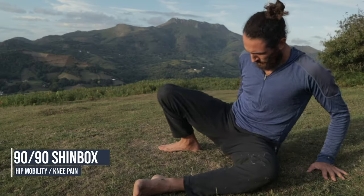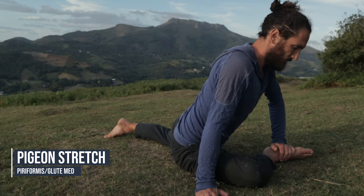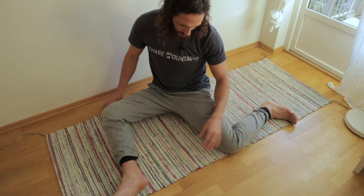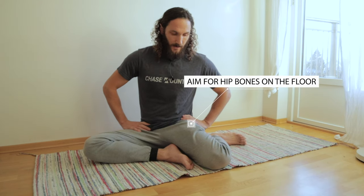If I had to give an award for the position most likely to reduce knee pain, it would be this one. It's the 90/90 or the shin box position where we've got 90-degree angles in the knees. This is a regression of the pigeon stretch, which is also very useful, but most people can't get into it when they're really tight in the hips. The best place to start is with the feet a lot closer — not quite 90 degrees but more comfortable — and it will hopefully enable you to get your hips to the ground.